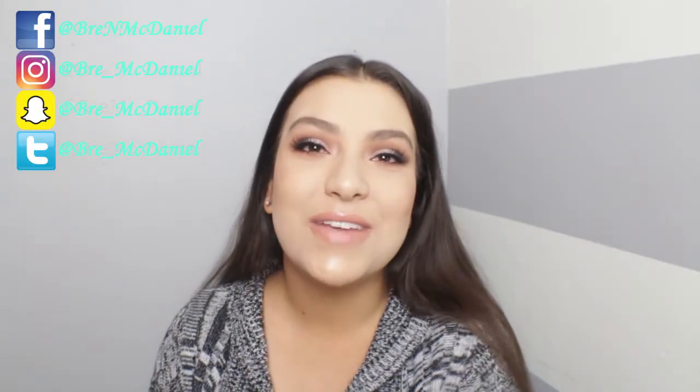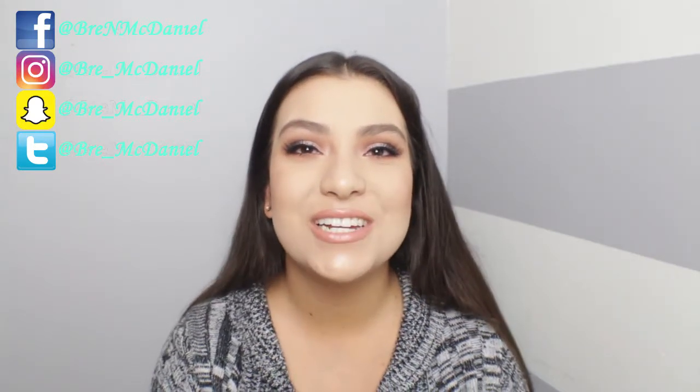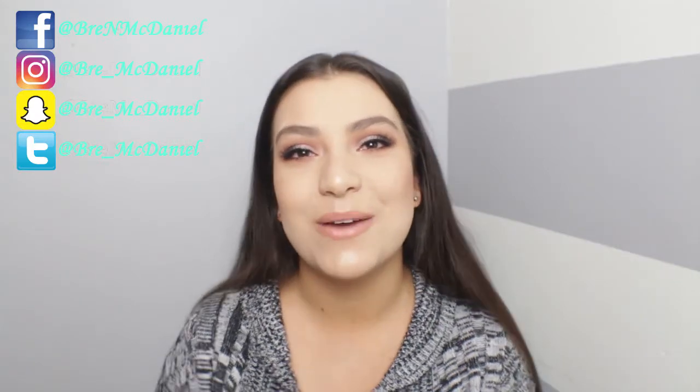I really hope that you guys enjoyed this video. If you guys have any video suggestions, leave them down in the comments. Thank you so much for watching, don't forget to like and subscribe, and I'll see you guys in my next video — bye!